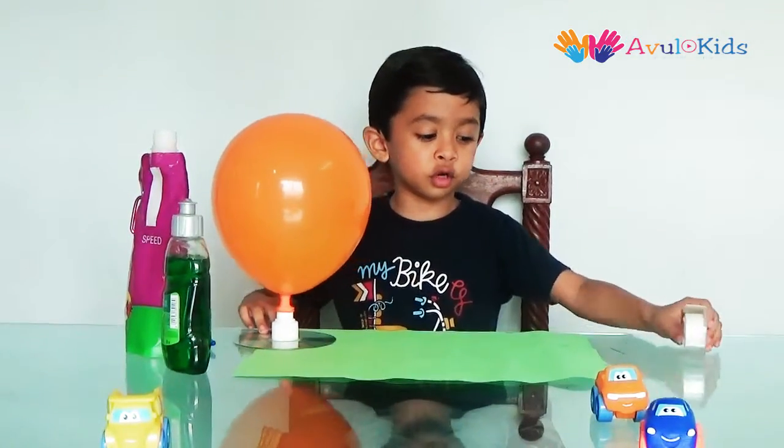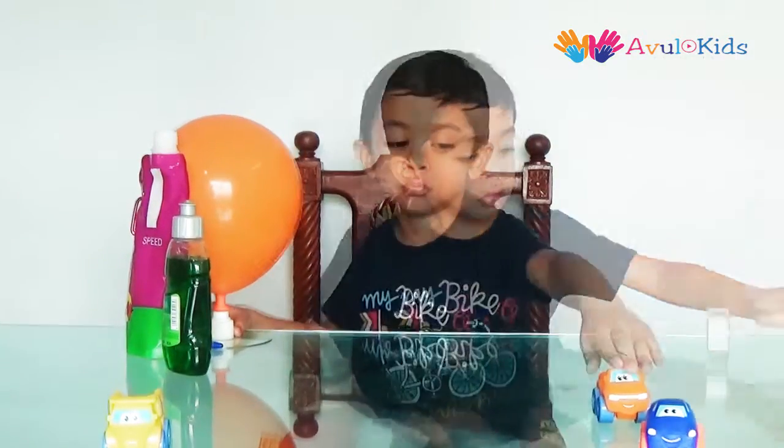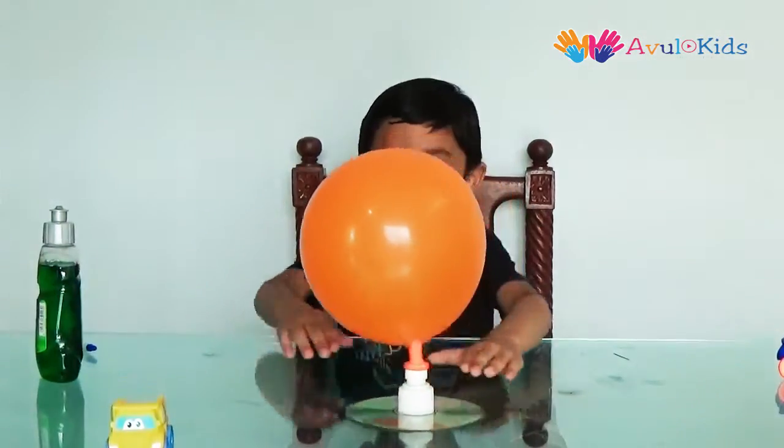Make a place for the hovercraft. Now pull out the cap.